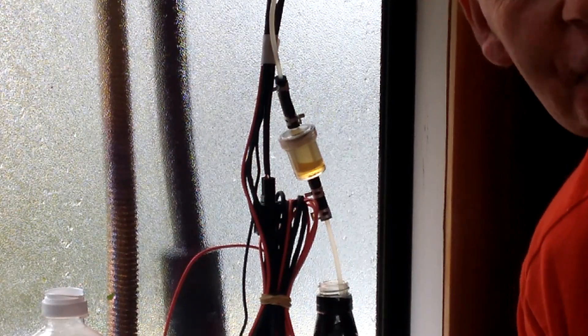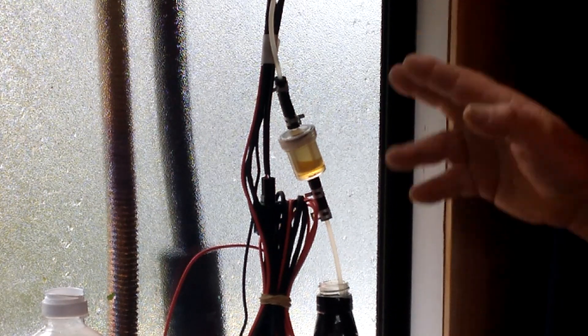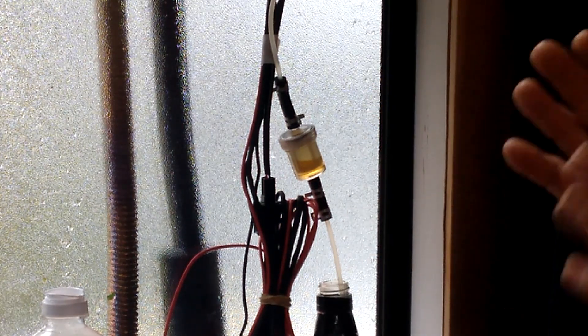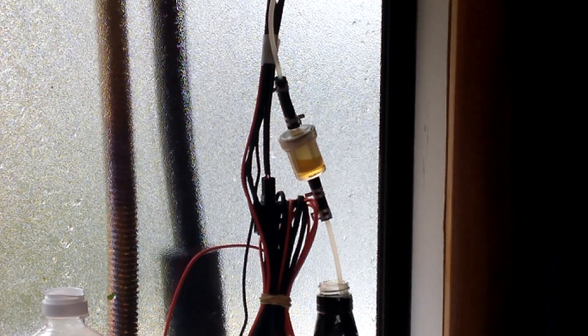Let's speed things up a twitch just to save time. I've just increased the fuel pump speed — you'll hear the fan speeding up. It's all done automatically. These little Chinese diesel heaters are so simple to operate.